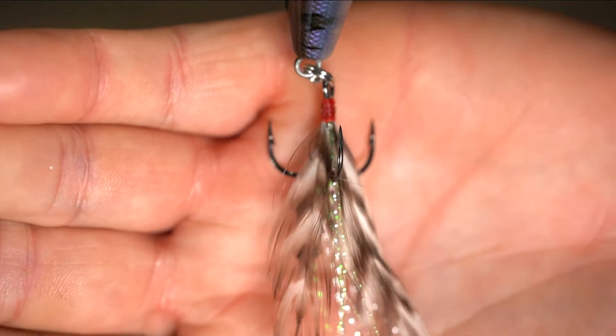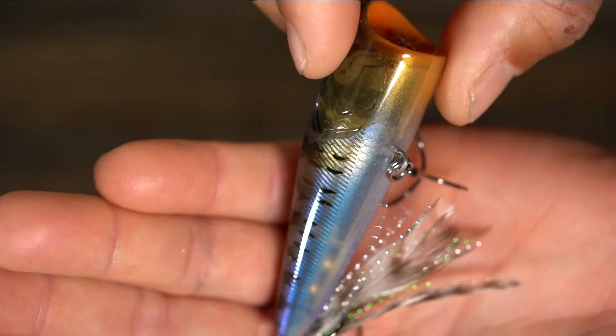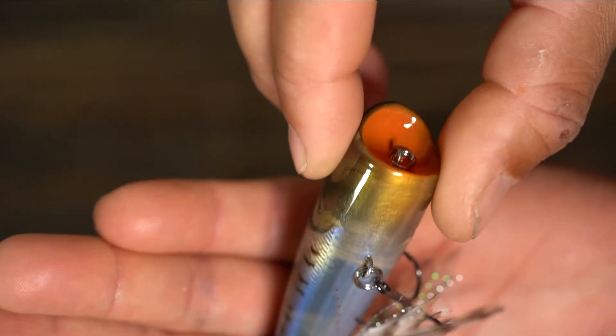I really like that when companies put the feathered treble on any topwater bait, especially a popper — it's almost a must. It's the first thing you do if they don't come with one. And it's not just that they put one on there, but the feathers themselves are matched to the bait. I think that adds accents for the fish too, more detail. Really cool — just the details, the thought, the colors. And you're getting it at a great price: seven dollars for this, and it looks like a much more expensive topwater bait.